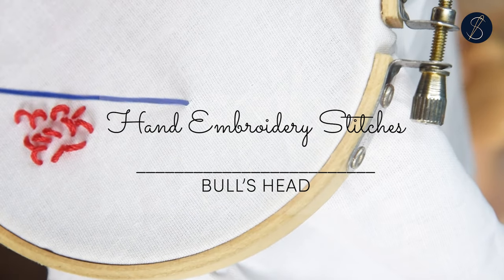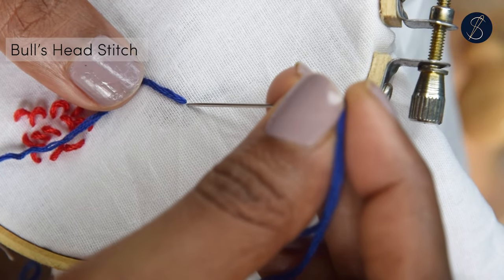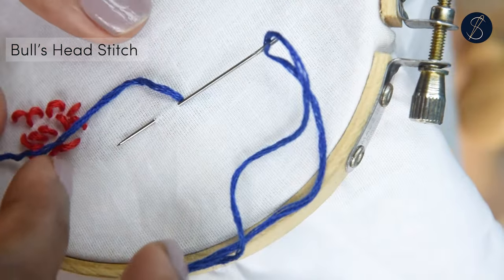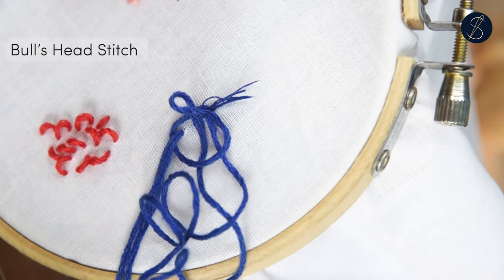The bull's head stitch is called so because it looks like a bull's head. It is a cute little variation of the lazy daisy stitch and can be used to create textures or parts of a bigger pattern like a flower.